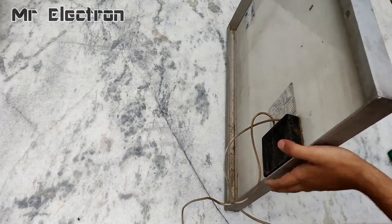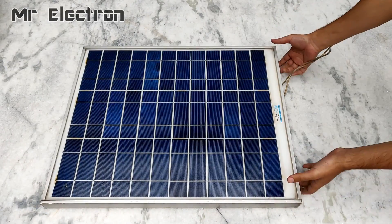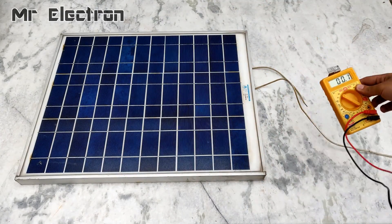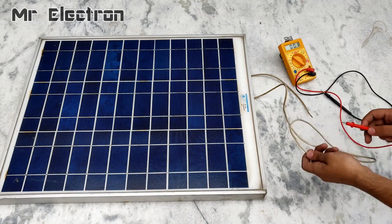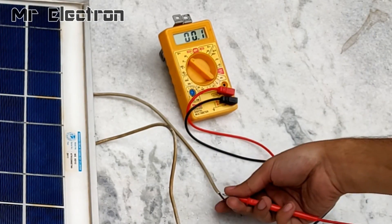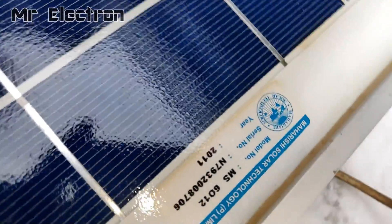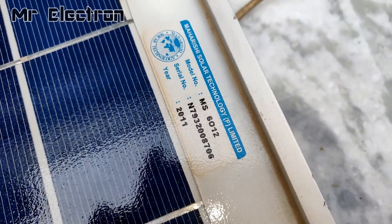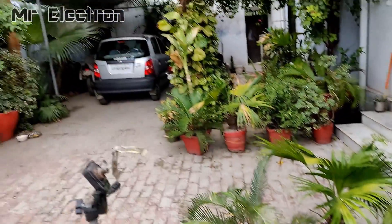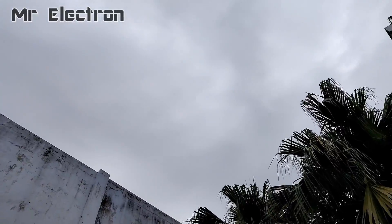This is the solar panel that I installed at the top of my house around eight years ago. Let's measure the voltage it is generating. The voltage is around 17.4 volts. You can see it is showing the year 2011. The voltage is low because it is cloudy — monsoon is on its way and it is going to start raining really soon.